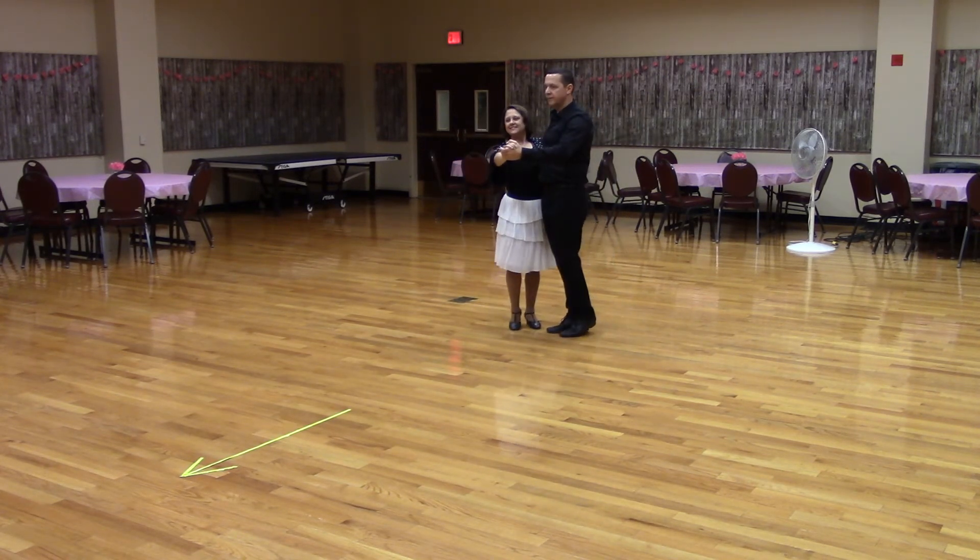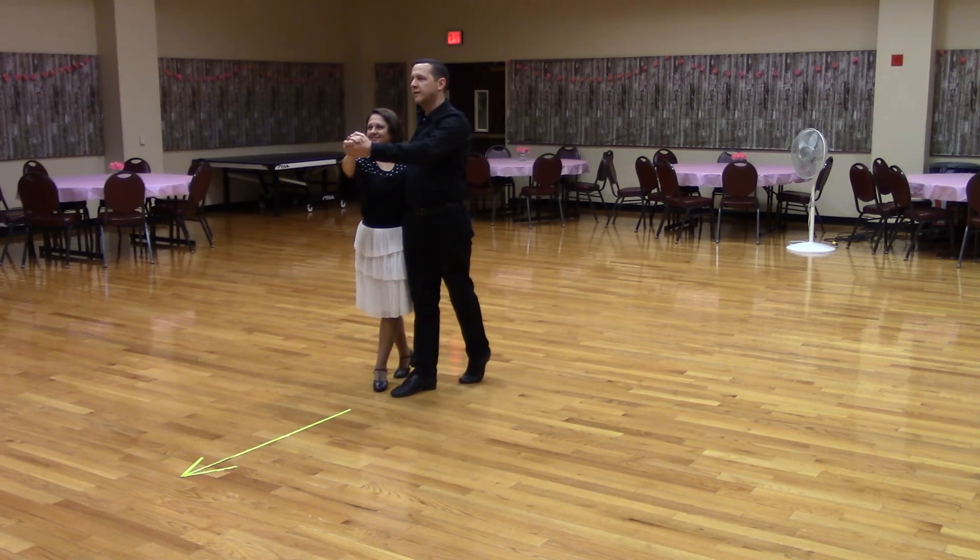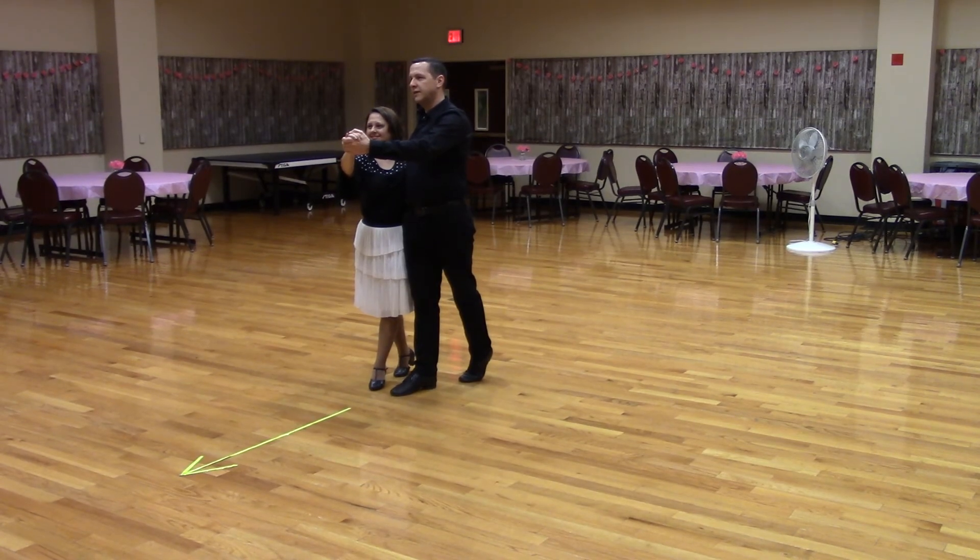Two forward two-steps. A part point. Semi-touch. Two forward two-step. A part point. Semi-touch. Two forward two-step.